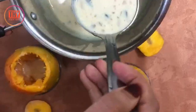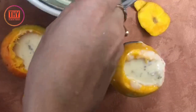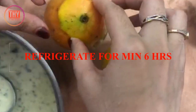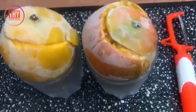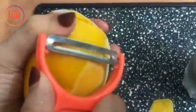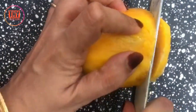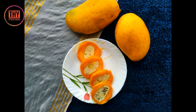Now let's start assembling the mango kulfi. Fill the kulfi mixture into the mango almost till the top. Put the crown back on and deep freeze the mango for a minimum of 6 hours. Once it's all set, peel the skin of the mango and cut it into your desired shape. Our stuffed mango kulfi is ready to serve.